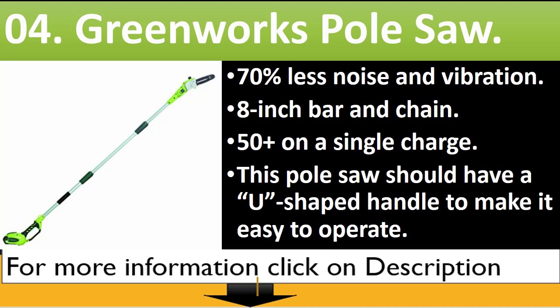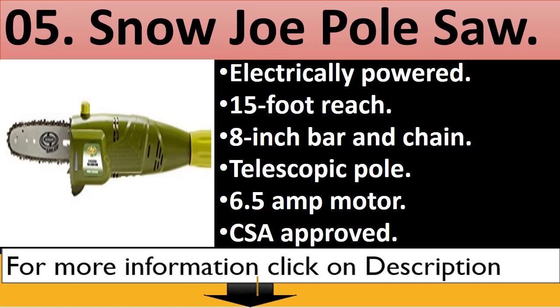Number 4: Greenworks Pole Saw. 70% less noise and vibration, 8-inch bar and chain, 50 plus cuts on a single charge. This pole saw should have a U-shaped handle to make it easy to use.